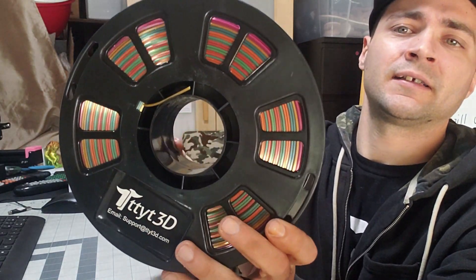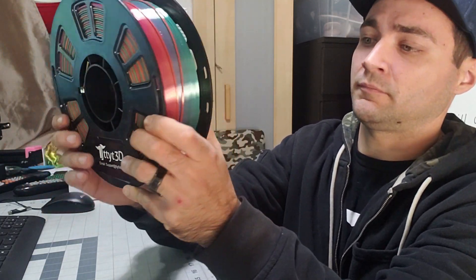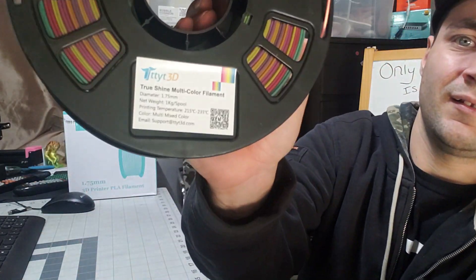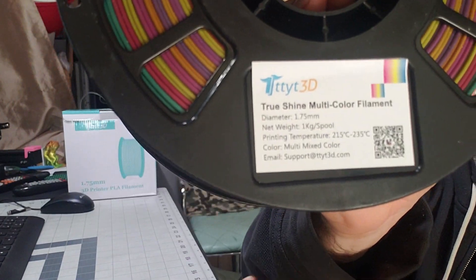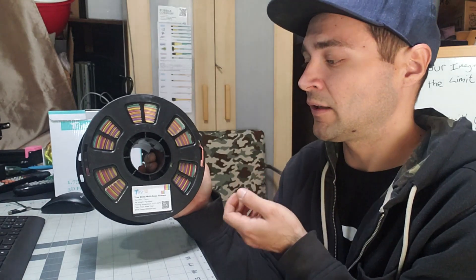So TTY3D — this is sold on Amazon and it's a rainbow shine multicolor filament. Now here's where it gets funny: on the actual spool it has a recommended temperature of 215 to 235°C, but the box tells you 205 to 235°C. The boxes might have been sitting around for a while, so the sticker on the spool is more current. Generally you want to go off of the sticker on the spool itself.